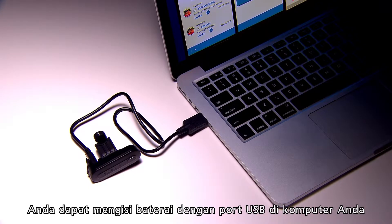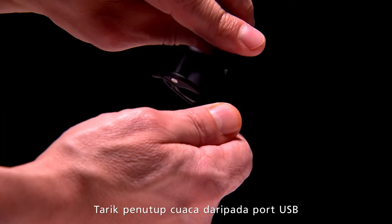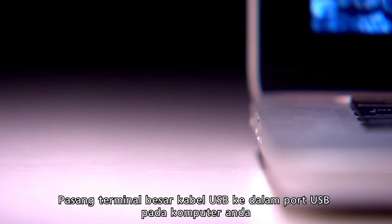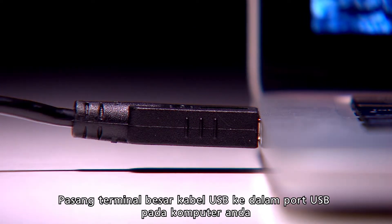The Garmin TruSwing uses a built-in lithium-ion battery. To charge the battery, you'll need to attach TruSwing to a USB port on your computer. Pull up the weather cap and plug in the small end of the USB cable, then plug the large end of the USB cable into the USB port on your computer.